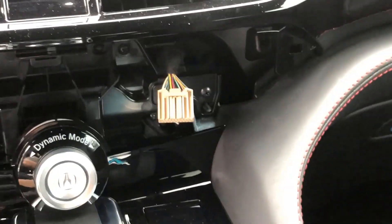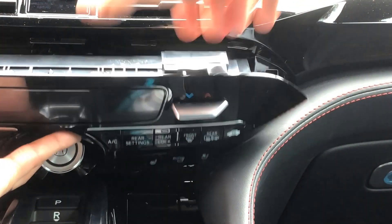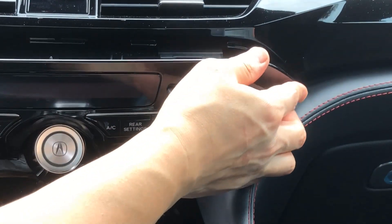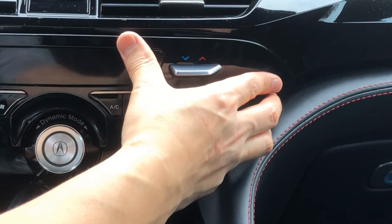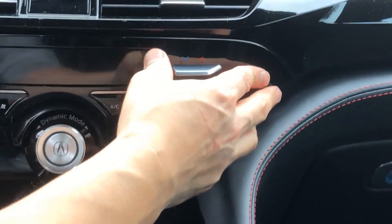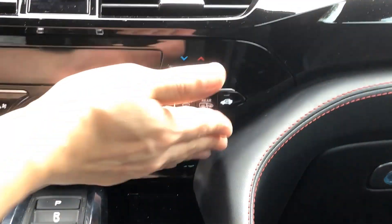Now all I have to do is put back the middle connector. I get to line it up and snap it back in place in the right area. I want to make sure all of these are lined up in their homes, and then just push straight forward with as much flat pressure as you can — and that's pretty much it, it's back in place with no looseness.